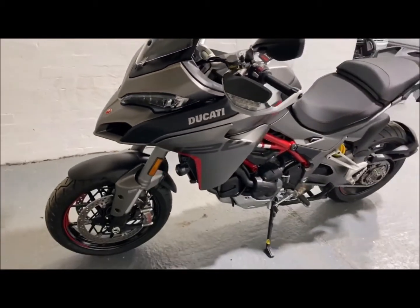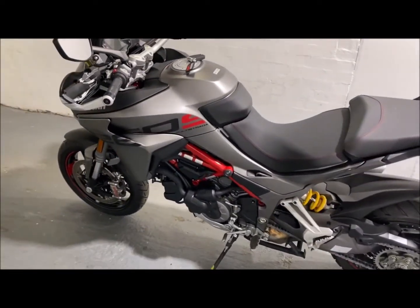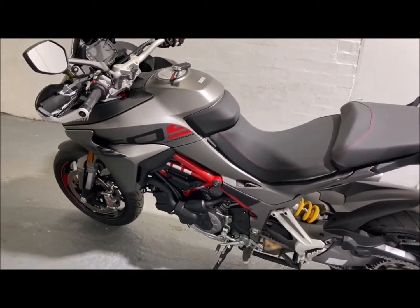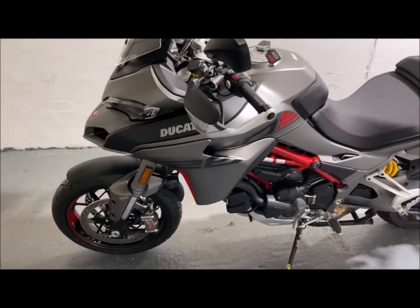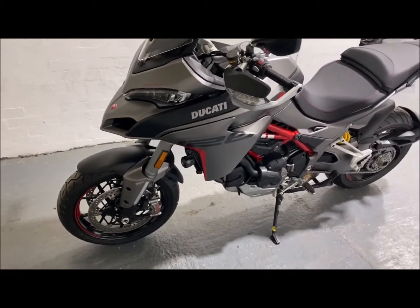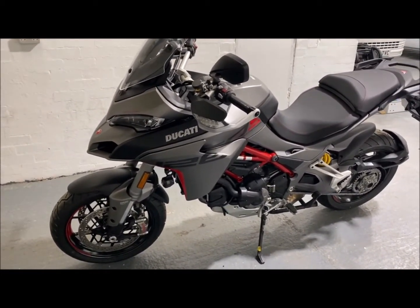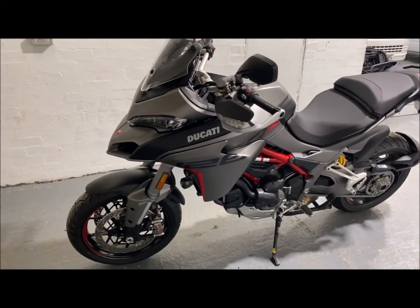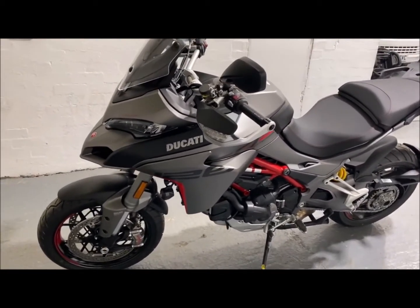As you can see, it's a cracking looking bike — it's not the sort of thing you want to go missing. With all the Starline products, you get layers and layers of security. Not only are we doing CAN blocking, we're doing hard immobiliser cuts as well. It's not just your ghost-style CAN blocking system; there are physical cuts made to the vehicle, preventing unauthorised use.